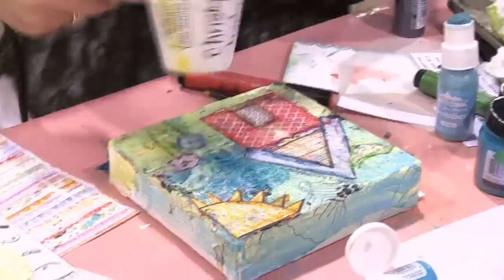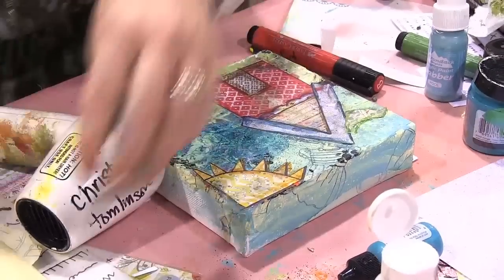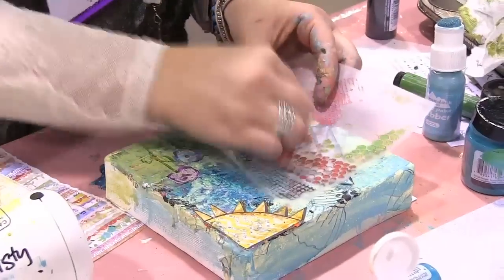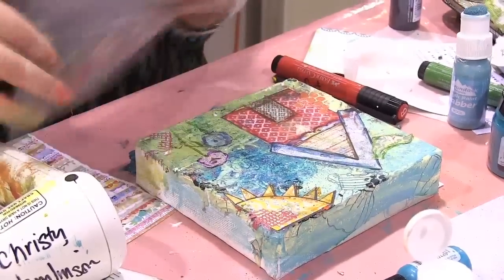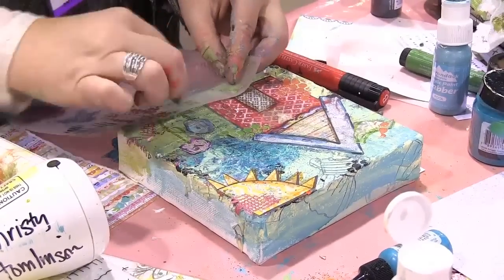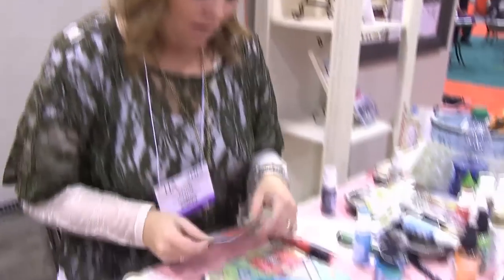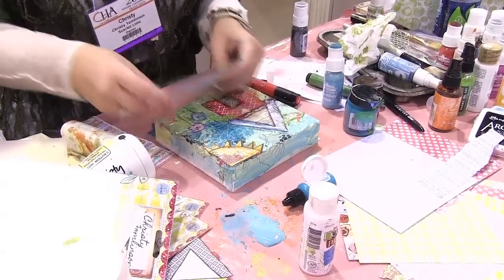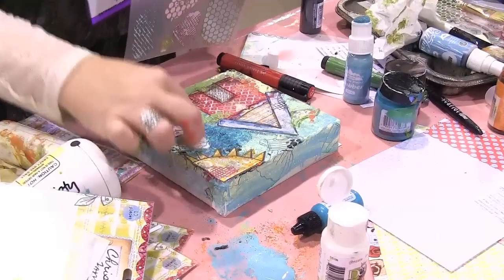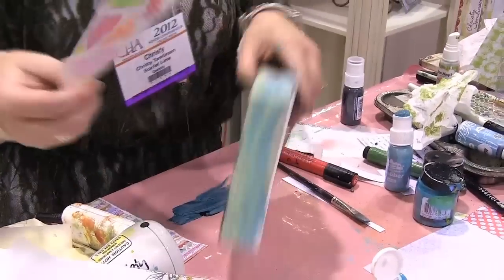Now we want to go in and add texture again. How cute is that little flower? And that's where we use the rub-ons — we're just going to come in here and add texture over everything using your fingernail. With the rub-ons, I always put a coat of Mod Podge over them after I'm done, because it's like the final thing to seal everything off. Rub that a little bit. I don't want it to be perfect. I would also add texture to the sides of the canvas with stamps.